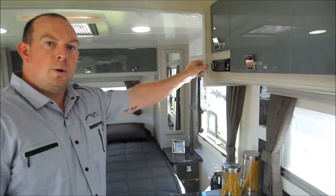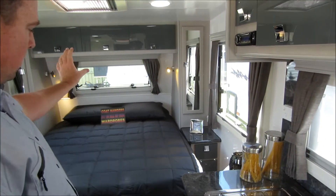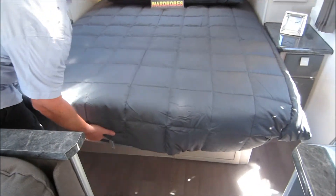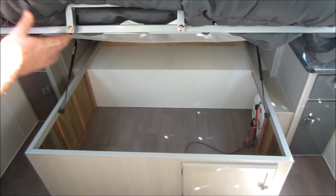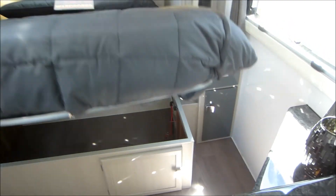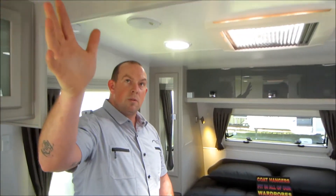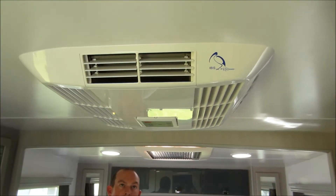We provide a 22-inch TV that goes with the caravan. You've got the queen-size lift-up bed which has plenty of storage underneath. We have the 22-litre Suburban gas-electric hot water system. We've also fitted the IBIS top-of-the-range air conditioner, which is true reverse cycle — so if it does get cold overnight, it'll work perfectly on heating for you as well.